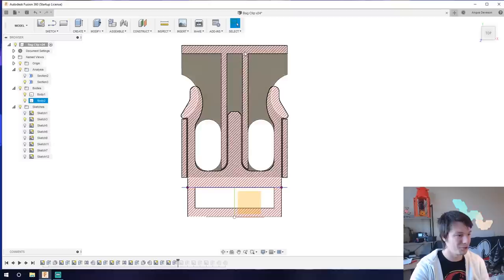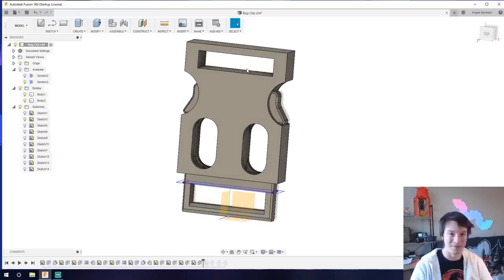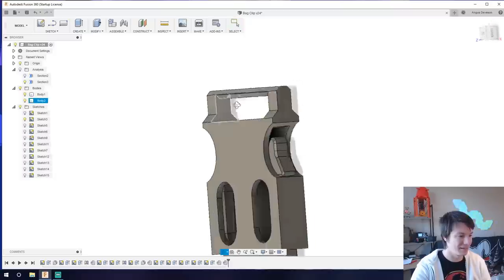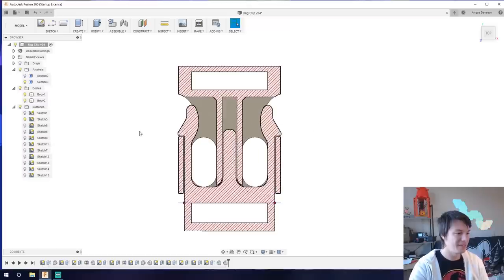Everything from this point onwards is just making it look like a real buckle, with a belt loop on the top and bottom. I added a top shelf with a simple extrude, then a cut, another extrude to fill in around the cut, another cut to reduce the thickness of the buckle, and some chamfers. To recap a key design consideration: you need to figure out whether the part is going to be 3D printable without needing support material.